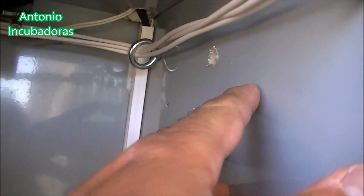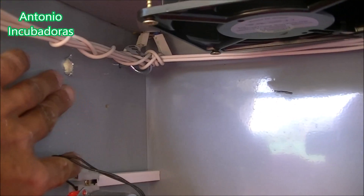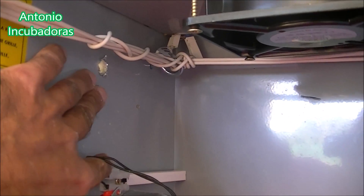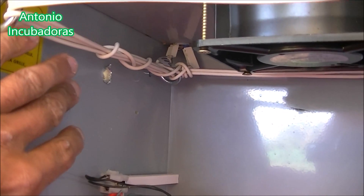Look, here we have a hole in the top part. At the same time, if we go to this side, we have another hole right in front. With this, we make the part of the hot water out of the top.